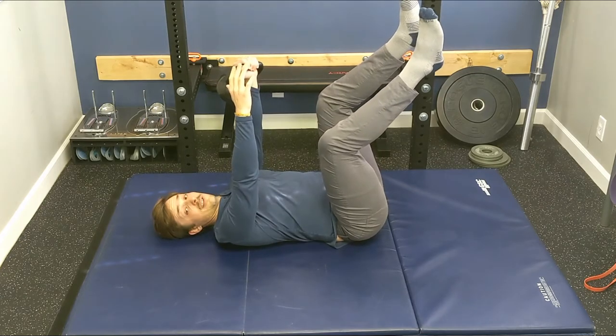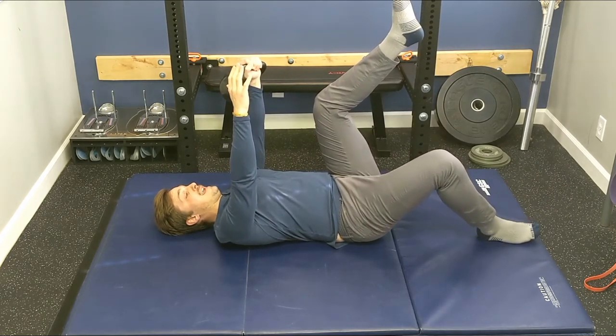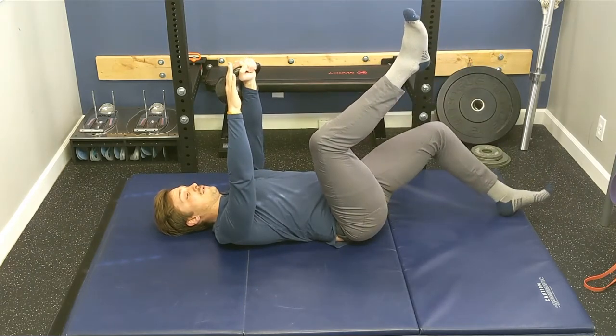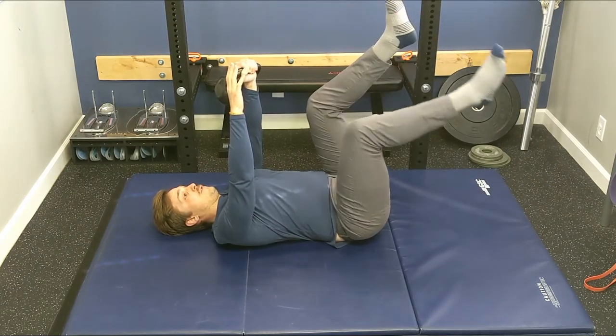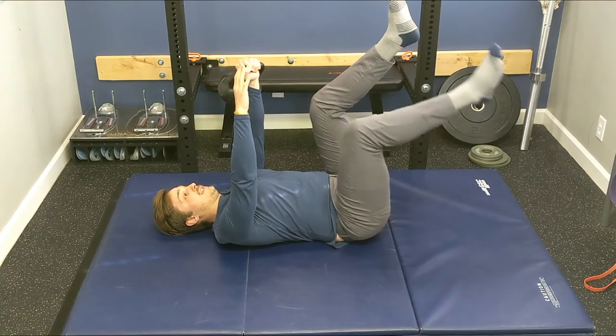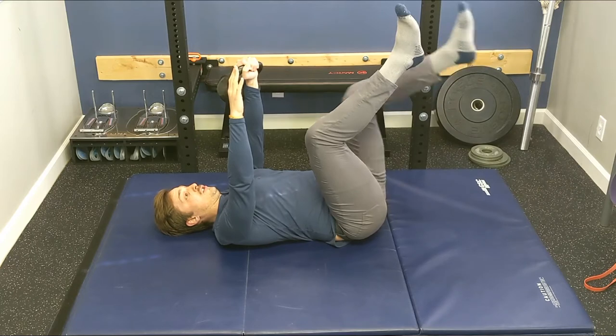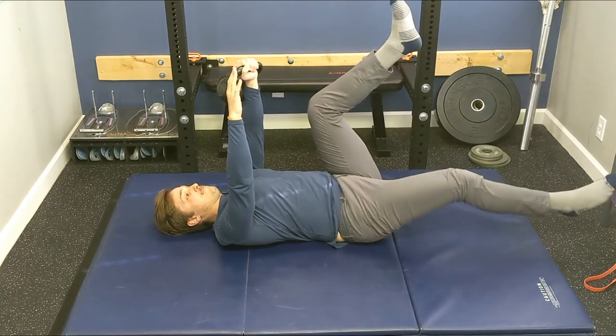Once you've got that, add some heel taps, maintaining core position with your back staying flat to the ground — tap the heel and return. If you can handle this pretty easily, you can straighten the leg out all the way, which challenges your stability even more.